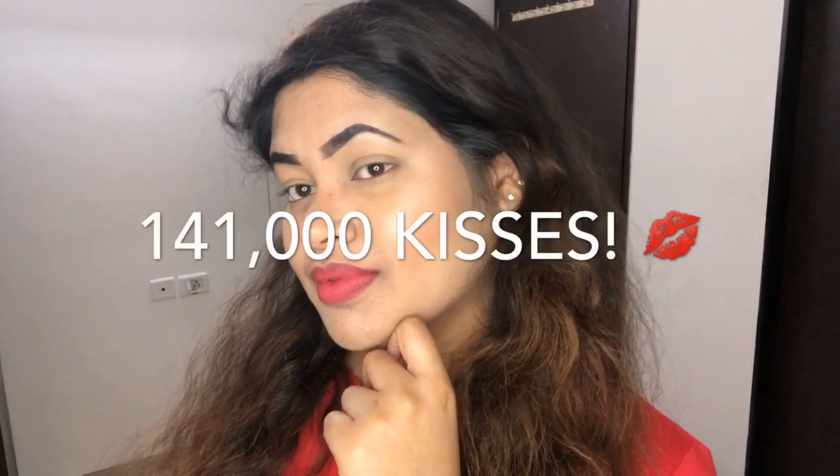This is how the foundation looks on my skin, and this is how it looks when I'm done with my whole makeup. I really like the way it looks — I loved it, and I really hope you'll love it too. If you do, please make sure to like this video. If you want to see a full makeup tutorial using the Lakme liquid perfecting foundation, comment down below — I'd love to make it for you. If you haven't subscribed to my channel yet, please do subscribe. Till then, bye bye, take care!